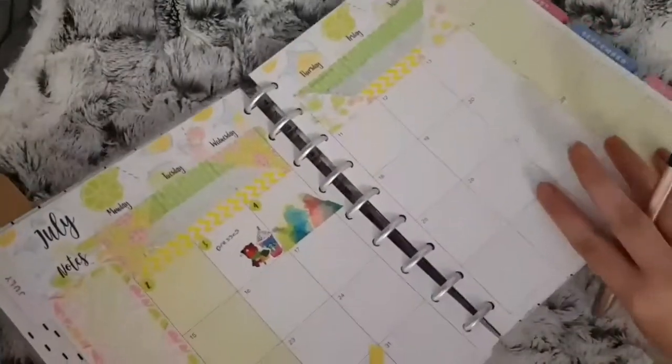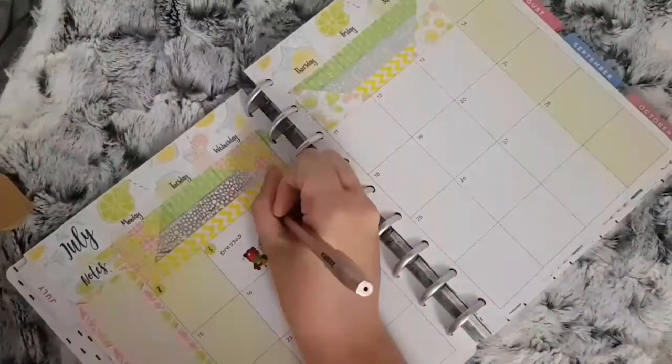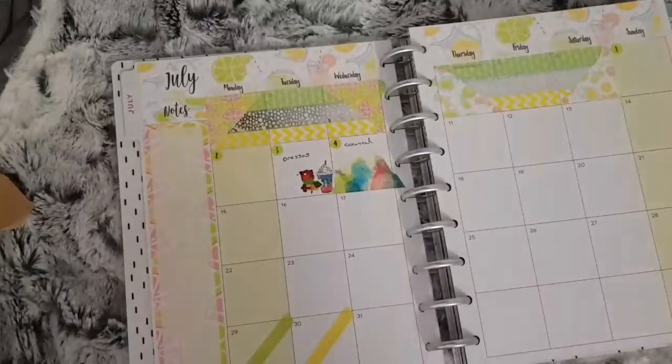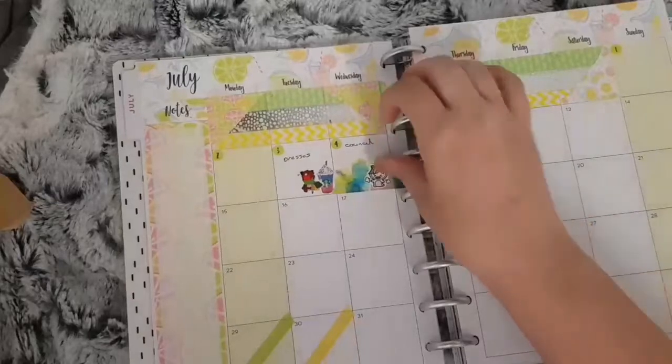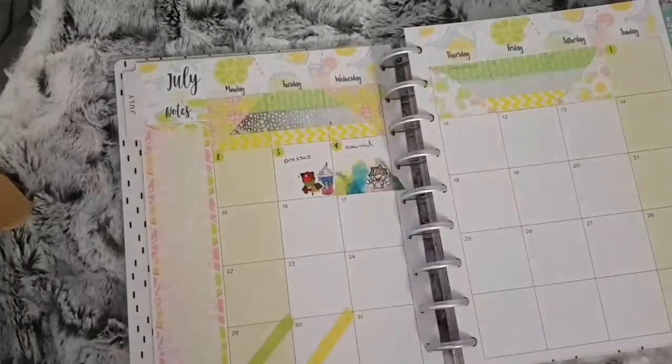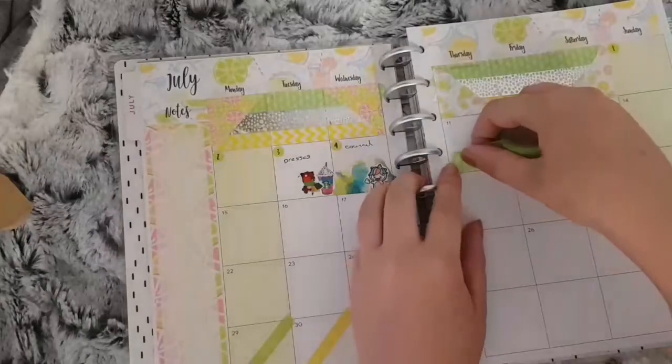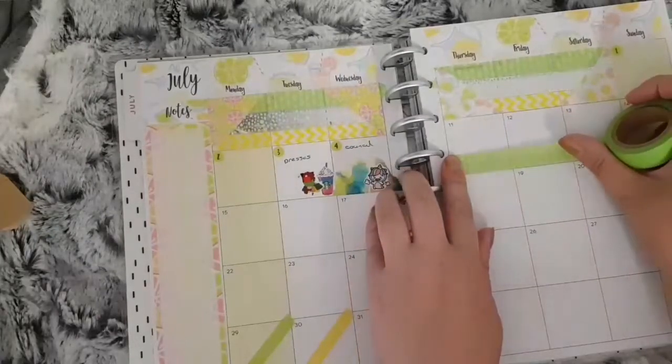I do have a lot of blank spaces on this month because I had a new phone, so I lost my notes for what days I wanted to mark. For the fifth and sixth I don't have anything, so I just filled the two boxes with some green washi and the silver foiled washi.